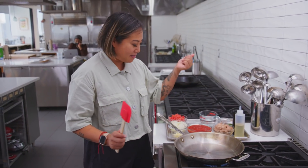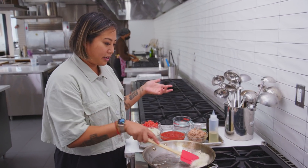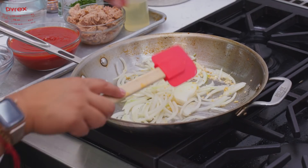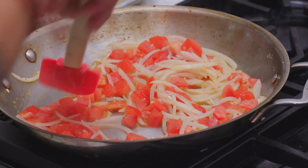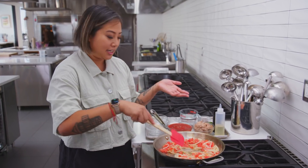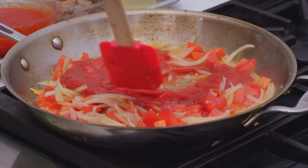Saute pan on medium high heat — I'm just adding some oil and browning my garlic. In Filipino cuisine, garlic is always first. I'm gonna add my onions and season this a little bit as we go. Some diced tomatoes. This base in Philippine cuisine is called guisado, which means sauteed. And I'm gonna add some tomato sauce, just enough to coat the whole pan.